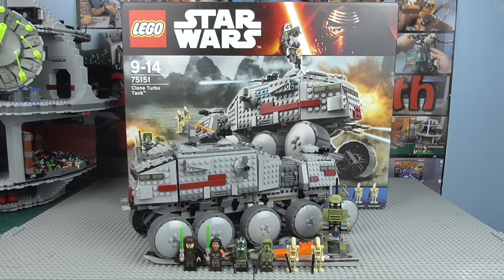It is the same price as the Rebel Combat Frigate, although it has 30 pieces less. So as many people have said before, this is somewhat overpriced. For 900 pieces, £100 or $110 — that is pretty significant.